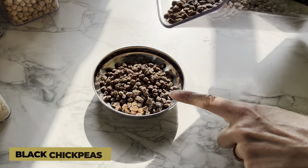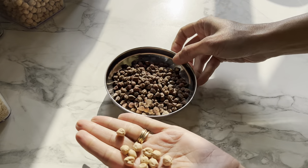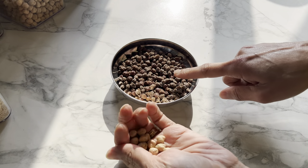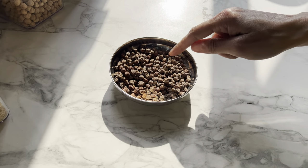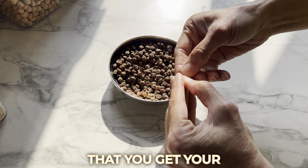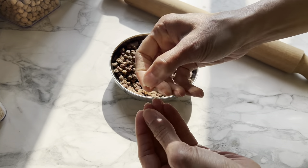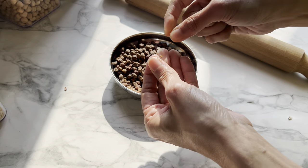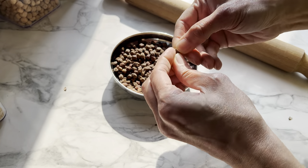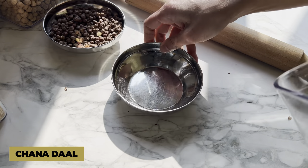Next are black chickpeas. They are slightly smaller than white chickpeas, taste very different, have a different cooking time, and the end result is quite different. They're smaller in size too, but really delicious. We call them kala chana. It is from this kala chana that you get chana dal — if you just split open one of these, what you have inside is your chana dal. So when people say chana dal is chickpeas, it's not the white chickpeas — it's actually the black chickpeas.